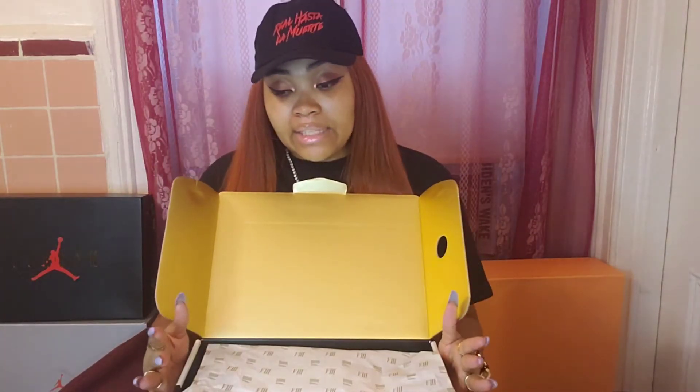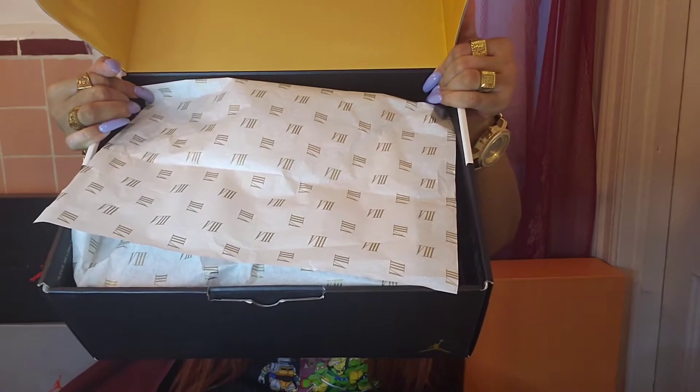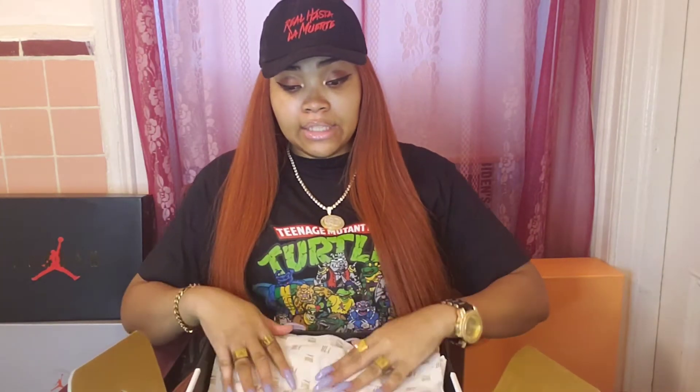Once you lift up the lid, you have once again that nice, vibrant gold. And then you have your tissue paper, which is white, and it has the number 8 in Roman numeral again, and it is in gold. But enough of that, guys — I'm here to see the shoe. So enough of the box and the tissue paper.